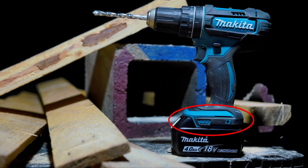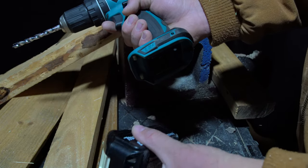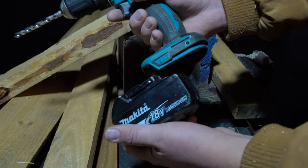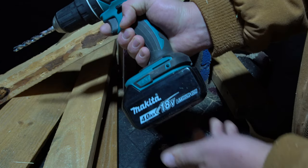Starting off at the bottom of the drill, we have the 18-volt battery slot. The slot seems to work fairly well, and there's very little play. The battery seems to lock in securely. I have dropped the drill a couple of times and the battery has stayed seated, so overall I think the battery slot is good on this drill.